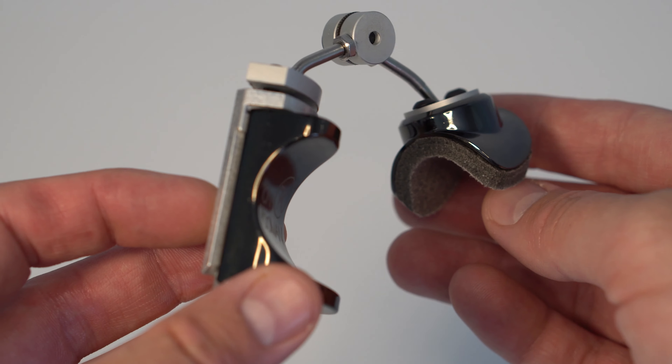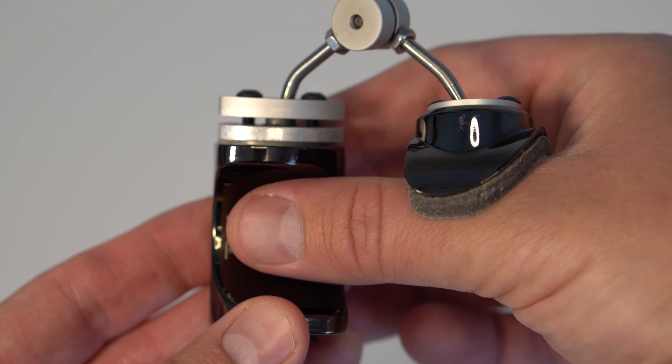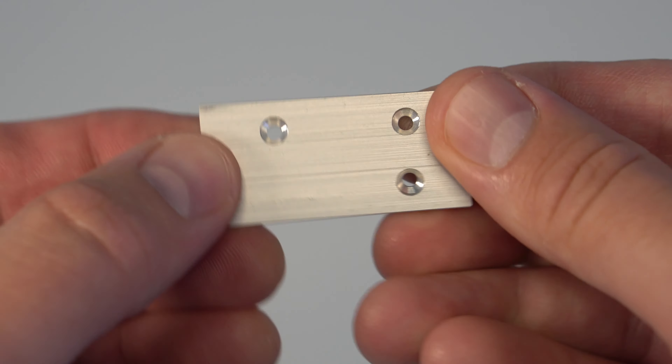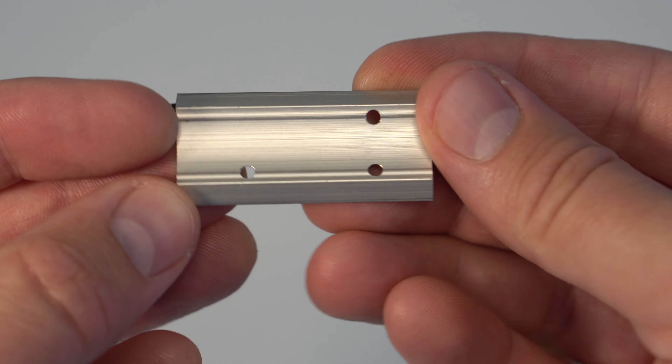Thankfully, the Kuiman Maestro II thumb rest allows for near infinite adjustability and splits the weight between the first and second knuckles of your thumb for comfort. However, the included plate requires drilling, which is not something that many Bakun custom clarinet owners want to do to their new instrument.